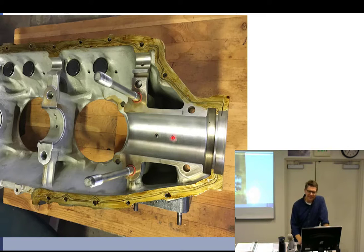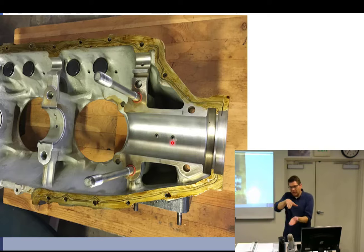These are the dowels. It's just a round piece of steel. A wood dowel would be like this pencil if it didn't have graphite in the middle. This has a tang right here, but you didn't have dowels. This one has a tang and a dowel, and those dowels keep the bearing from spinning. Tangs alone also keep the bearing from spinning.